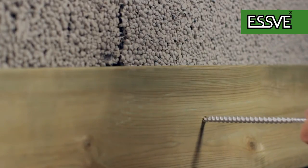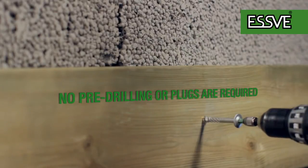Screw directly into the material. No pre-drilling or plugs required.